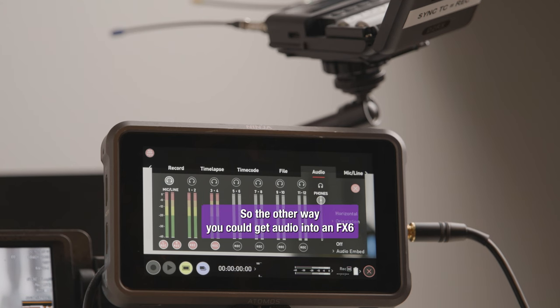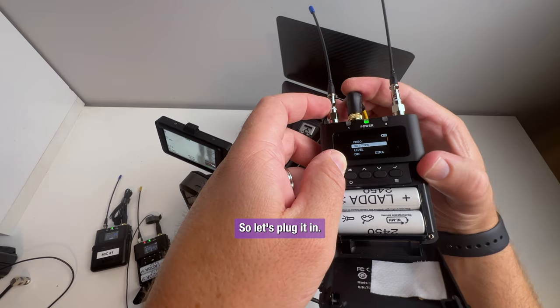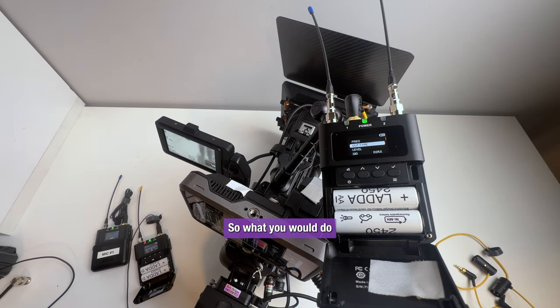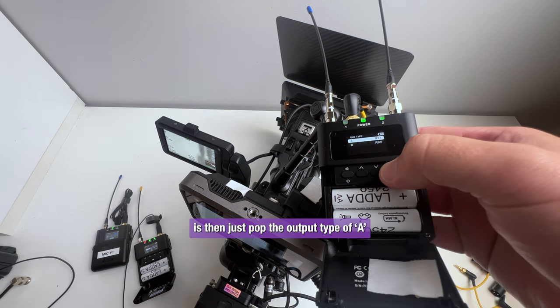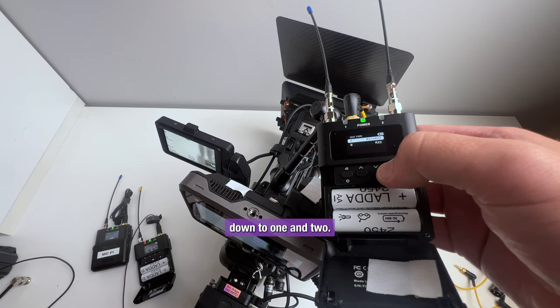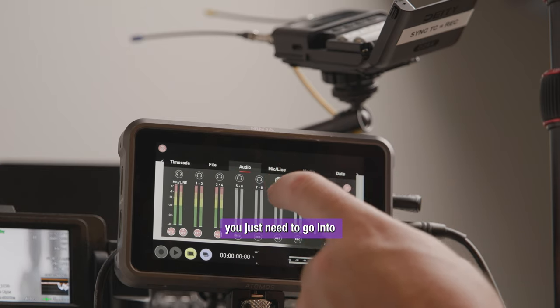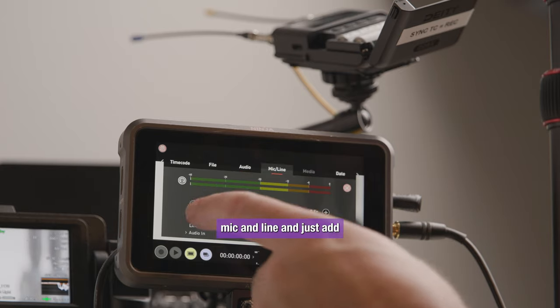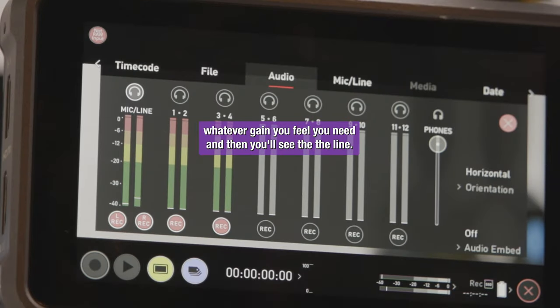The other way you could get audio into an FX6 is if you're using the Atomos Ninja — you could use the 3.5mm and treat this like a mic level input. So let's plug it in. If you wanted two channels of audio, just pop the output type of A down to 1 and 2. And then on your Ninja, just go into mic and line and add whatever gain you feel you need.